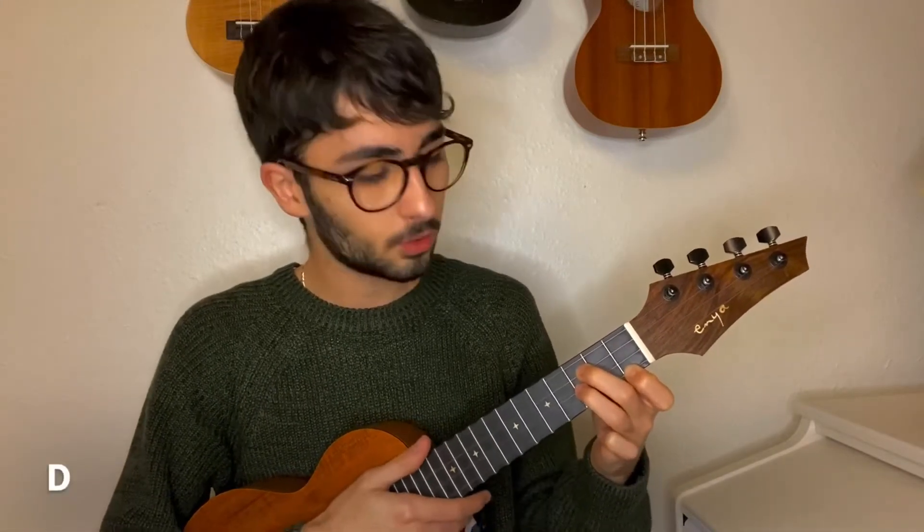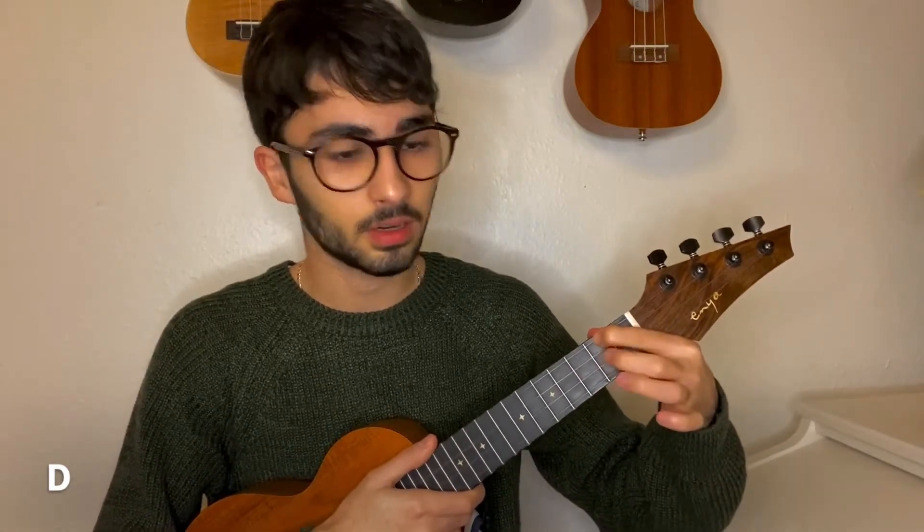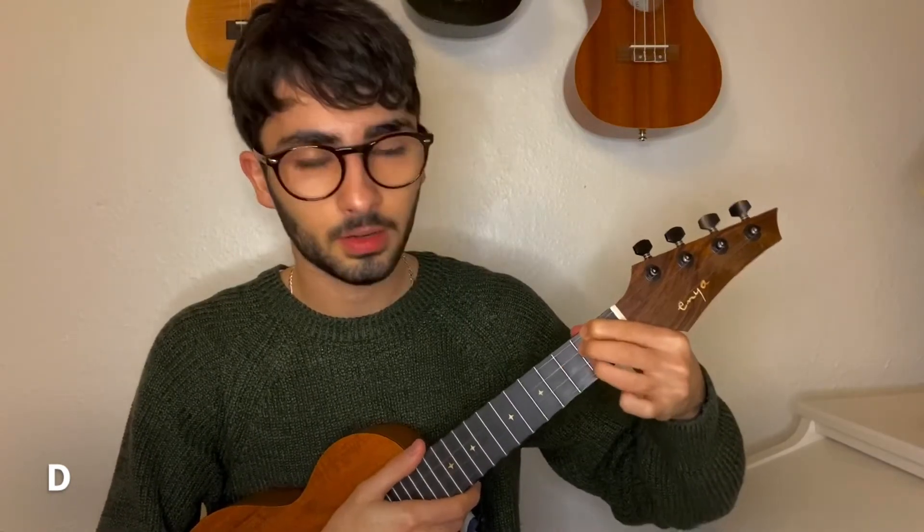And to play the D chord, you have to place your pointer finger on the second fret of the first string, and your ring finger on the second fret of the third string.